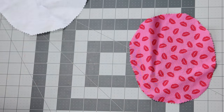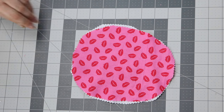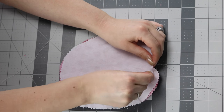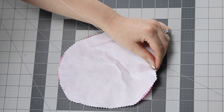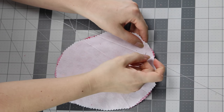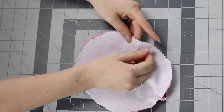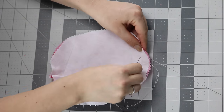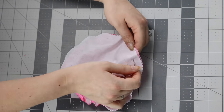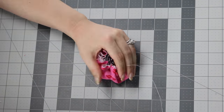Put them on top of each other, then get a really long piece of thread on your needle and do a loose stitch around. That's going to help us gather it into the cover shape for our cushion. Do that all the way around, just kind of keep pulling it and gathering it as you go. Then stick your steel wool in there.